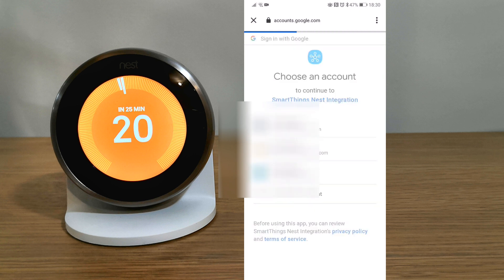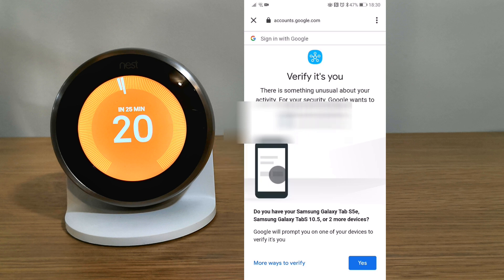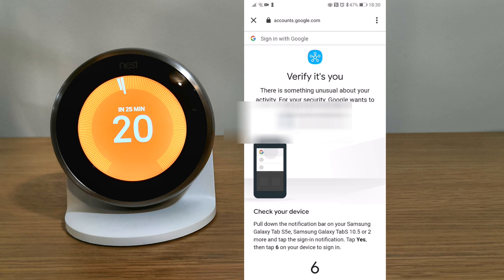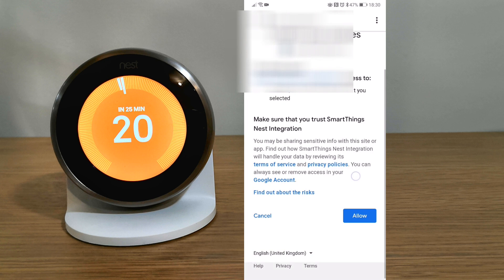Choose your Google account, which may then ask for verification. Follow what it says on screen, and once the verification has been complete, click allow.